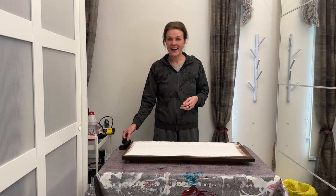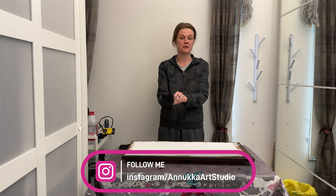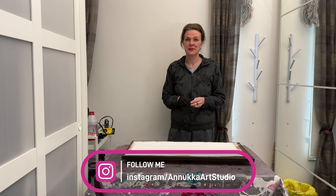Hi everyone and welcome to my new studio. I switched rooms around in my place just to get a much bigger space for painting and I love it, I absolutely love it.